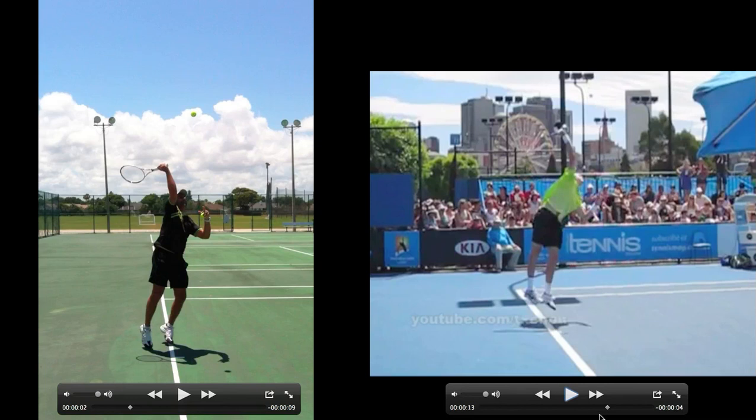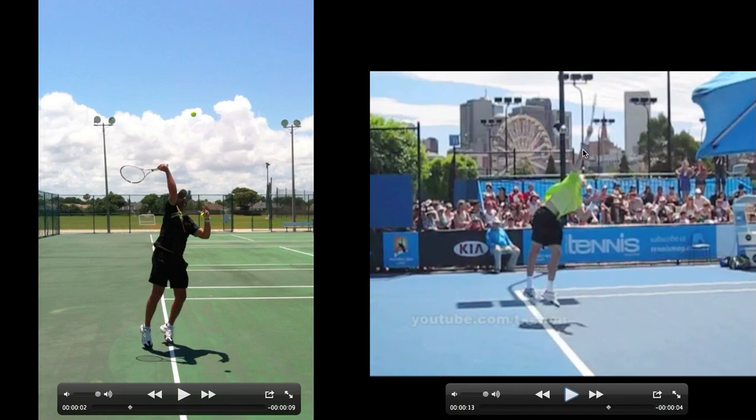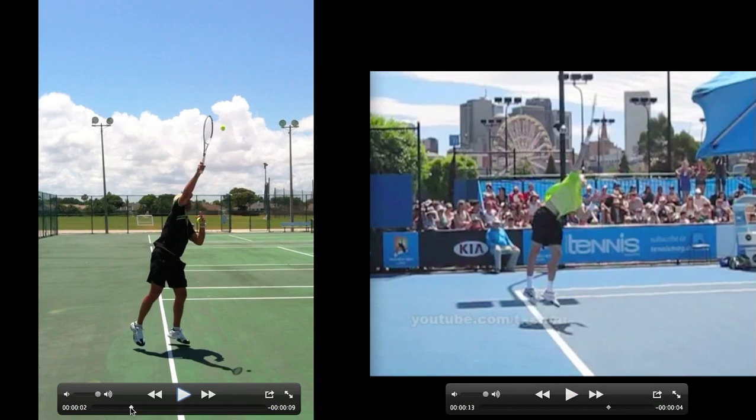The elbow is leading — there's the contact point, now 180 degrees. The left elbow is pulling into the side, contact point 180 degrees, the hips have rotated, the shoulders and upper body have rotated, legs are behind the ball. Isner's just getting a little bit more explosion from that leg extension off the ground.